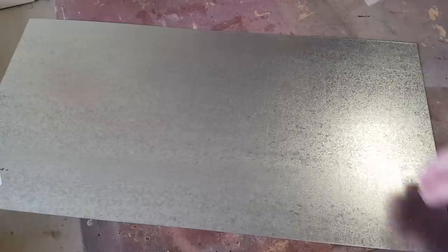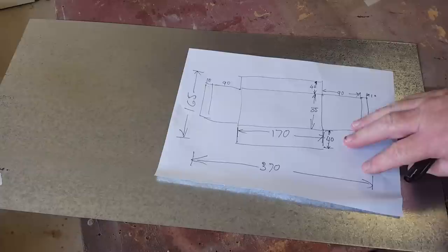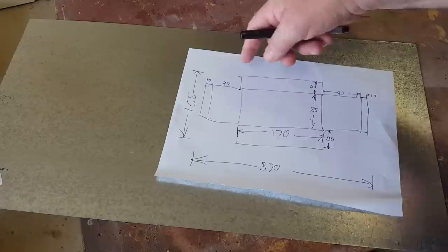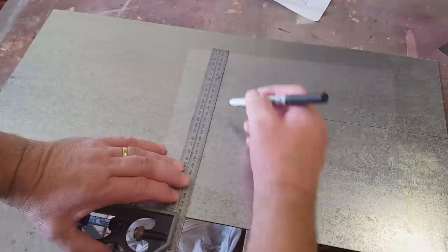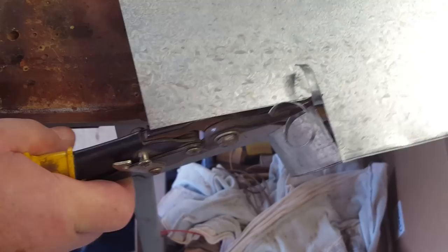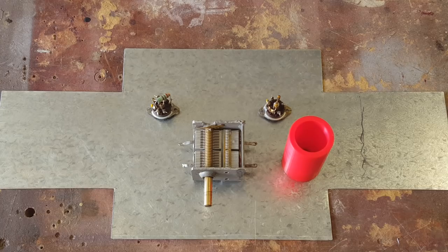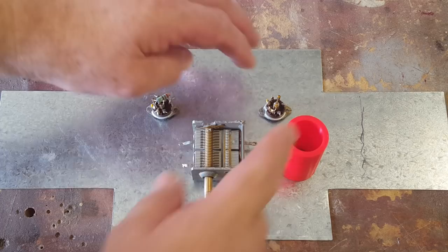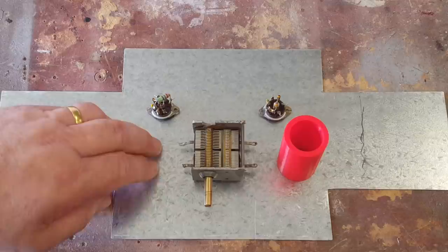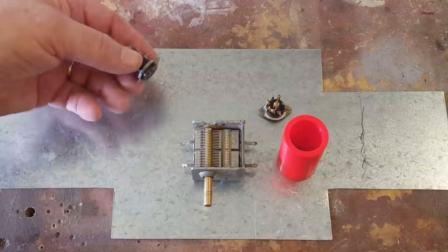I've got a sheet of galvanized tin — only 0.6 mm thick, so pretty easy to bend. I would have preferred aluminium but the aluminium I can get in a hurry is too thin, so I'll have to use this and will probably paint it. I'll mark it out, cut it, then file it and get it to shape, and then bend it. I've drilled the two holes for the valve bases while it's still flat — much easier on a flat surface with a hole saw — then I'll bend the sheet metal to the right shape.